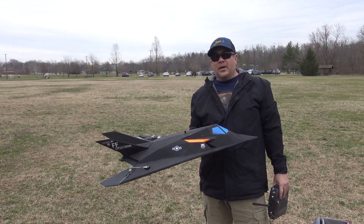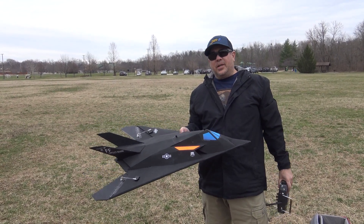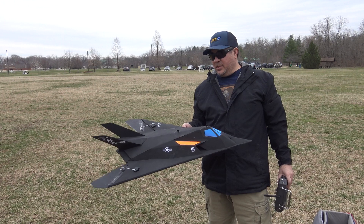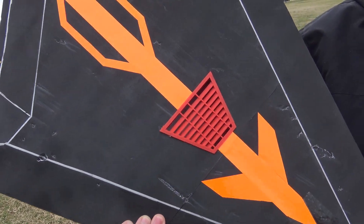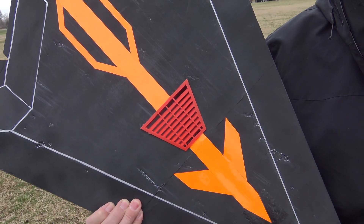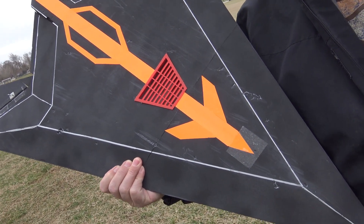Hey guys, it's Paul with RC Foam Fighters. I've got the FF-117s back out to the park to do some testing. I did some minor modifications on the 50 millimeter. The only modification I made is I made this little air vent, a cheater hole on the bottom. I 3D printed the grate and just cut it out and slid it in.